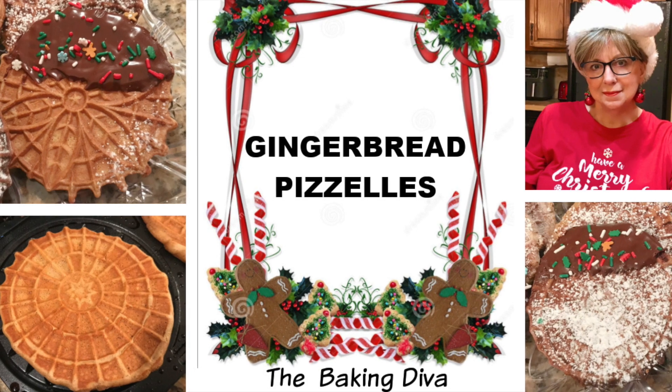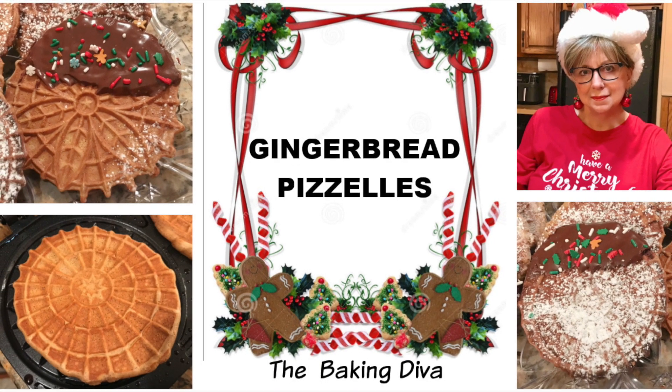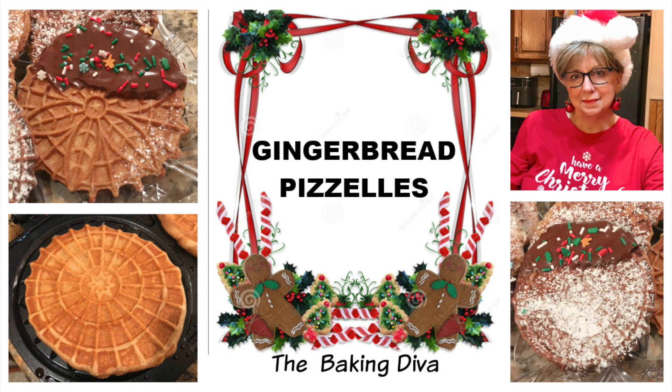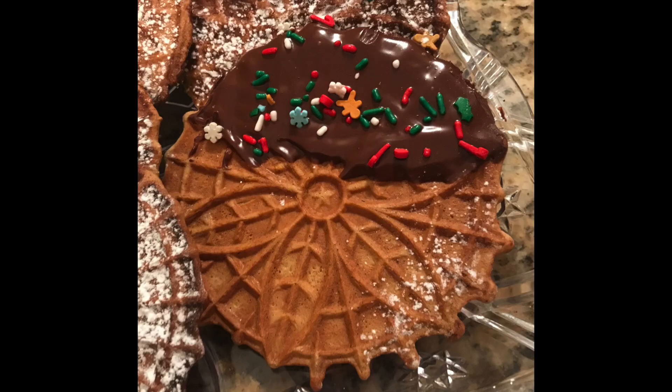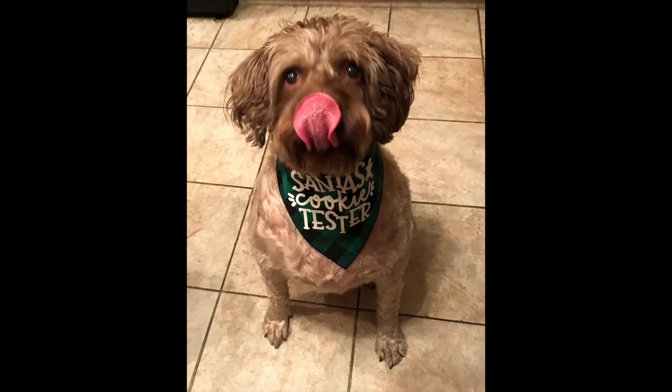Jingle bells ringing in my ear, jingle bells a sound that's oh so dear. Frosty the snowman is all around town. Watch out the rain, these are falling down. We stay up waiting for tonight — he climbs down the chimney at the speed of light while we're dancing around. Welcome back to my channel!